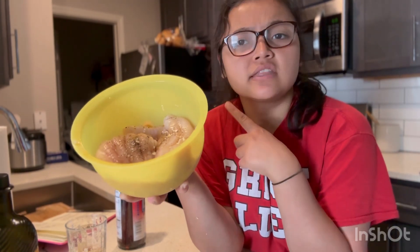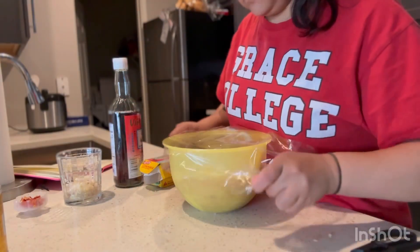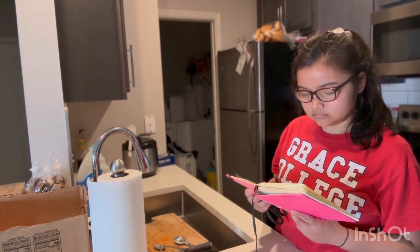We're going to go ahead and let this stay in the fridge for about an hour to marinate. It's been about 20 minutes and it smells really good — it's definitely savory. I put a lot of fish sauce in this.